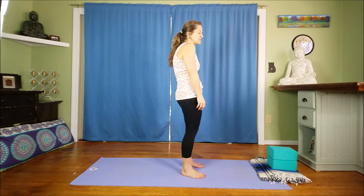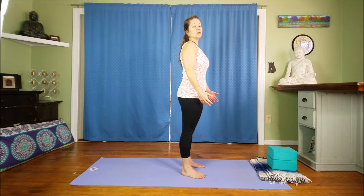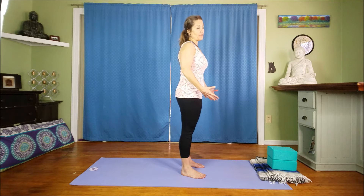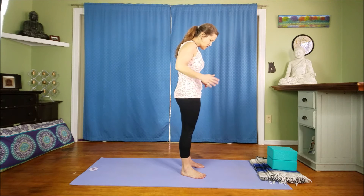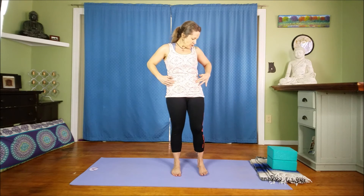Contrary to that, if your tailbone is tucked, you start to get a little bit of kyphosis in the upper body. Clearly neither of those are being supportive to your upper body or your torso. So what we want is that neutral spine.